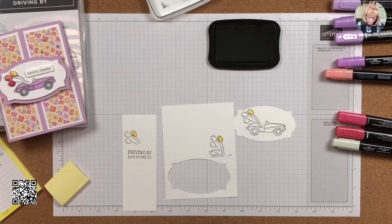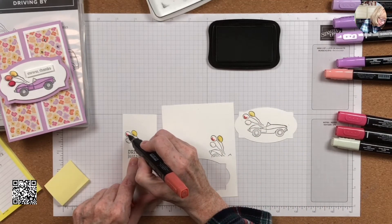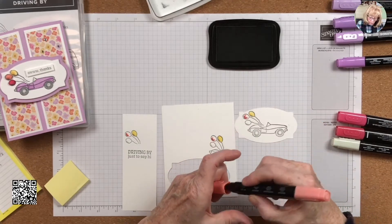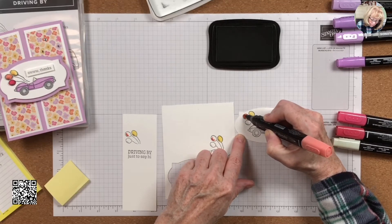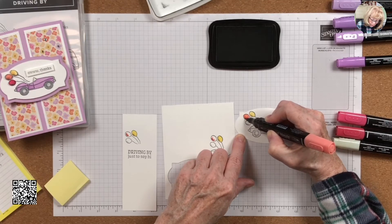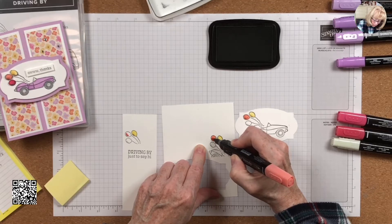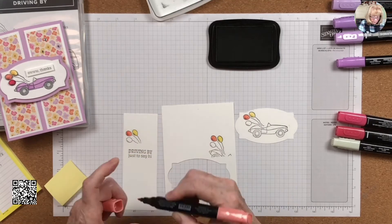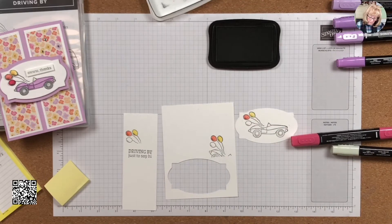Now I'm going to take the Calypso Coral and do the same thing. The reason I use Calypso Coral is because it's one of the colors in the Pansy Petals designer series paper — but you can use whatever color you want. My Calypso Coral brush end isn't great; I use my blends a lot. If you were to ask me what's my favorite thing to do with regards to stamping, the creative aspect is coloring — any kind of coloring — and I'm happy. Now with the dark Real Red and light Real Red, we're going to do the same thing.